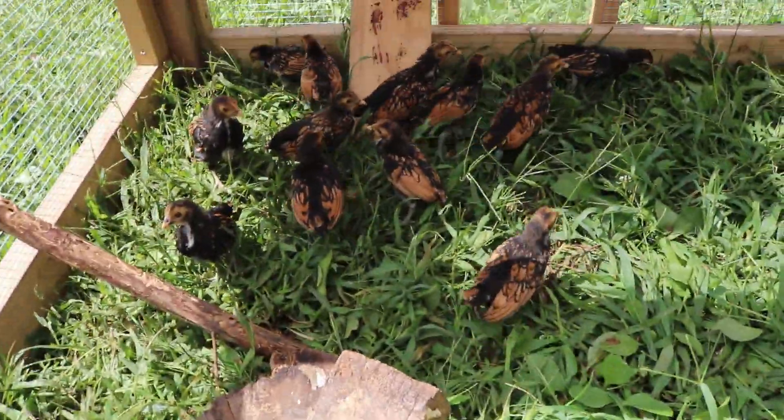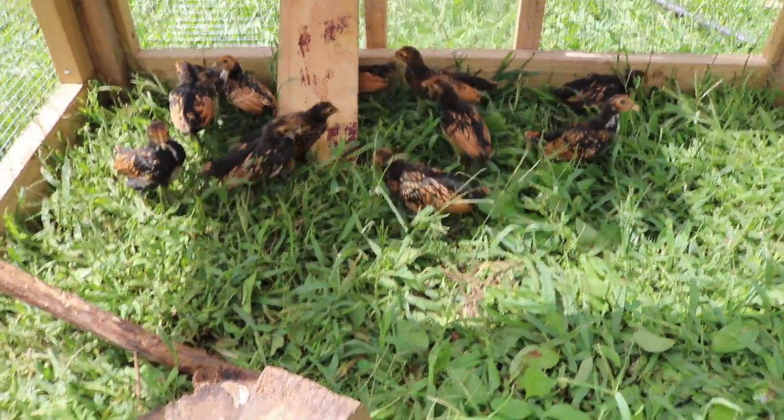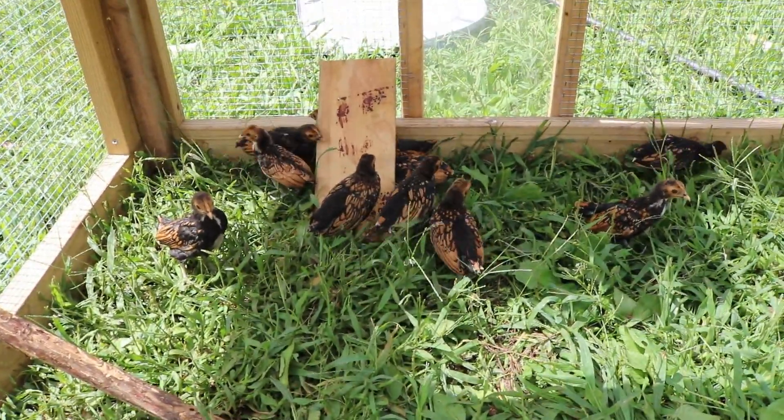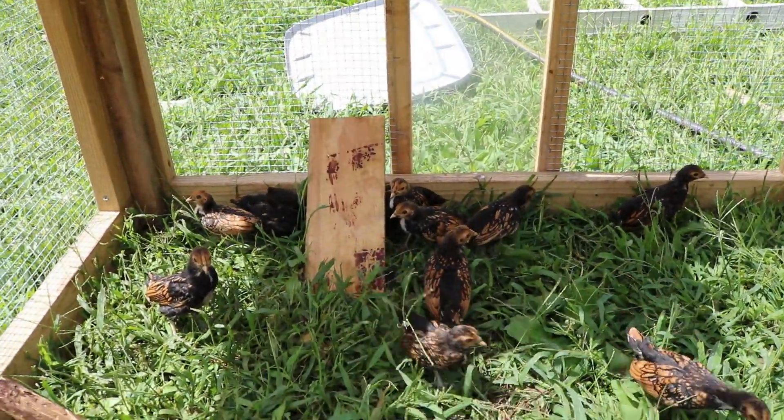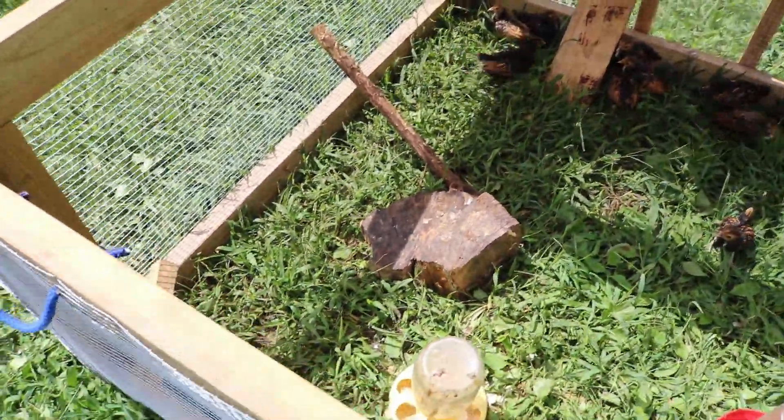Now these little guys in here are only about 3 to 4 weeks old, and they can't stay in here during the night, so I bring them in and back in a bucket. But over there they've got a little perch hide — a big little chunk of wood, and they've got a little perch in there.